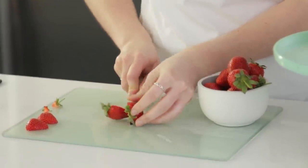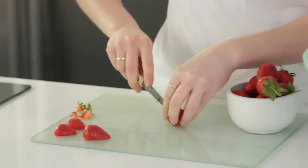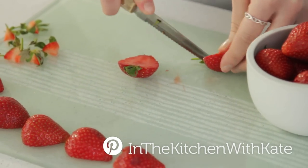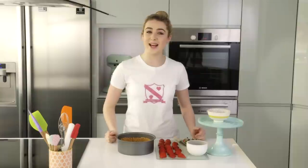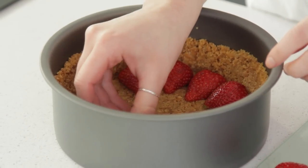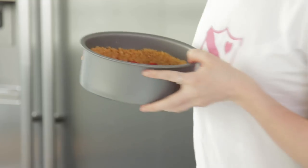For the strawberries, cut them in half and remove any of the green bits. Add your strawberry halves on top of your crust, then pop that back in the fridge while we make the filling.